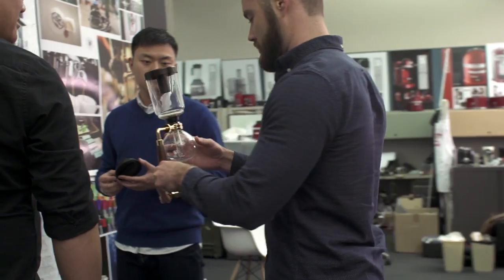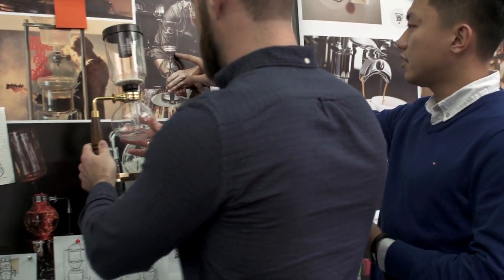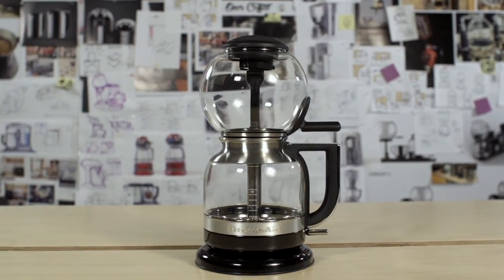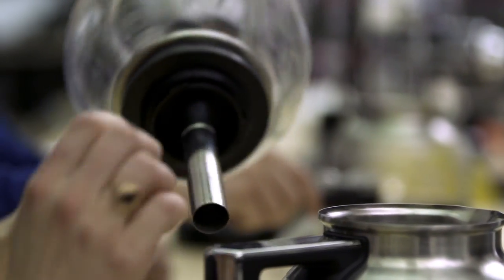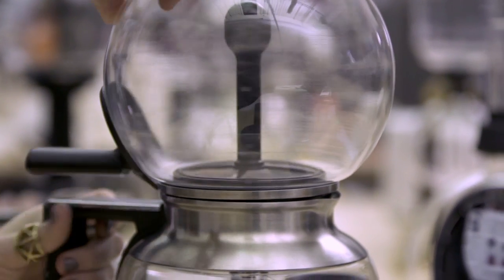We've really improved upon the manual brewing process with this machine. The siphon creates two basic elements: the top brew unit and the bottom carafe. To marry them, we used a stainless steel tube and a magnetic lock. One of the really interesting pieces about the Siphon Brewer is the magnetic latch.